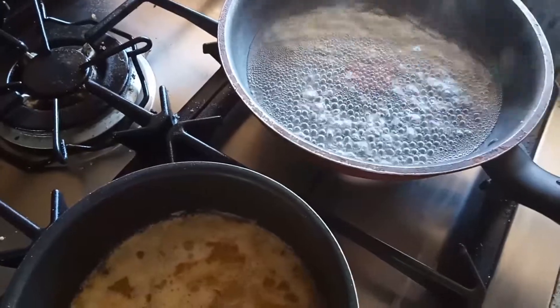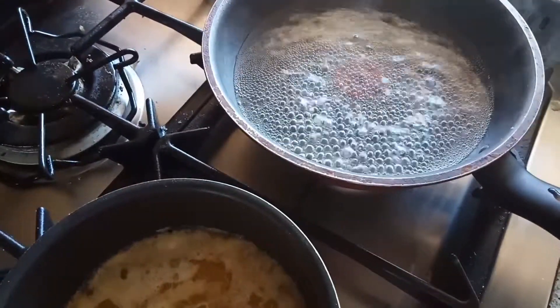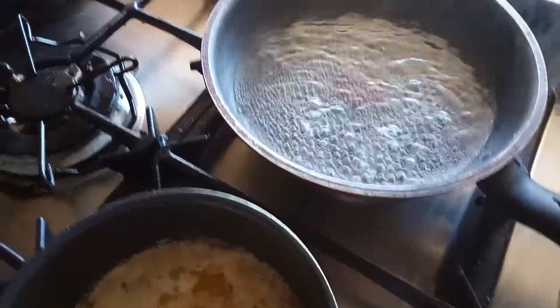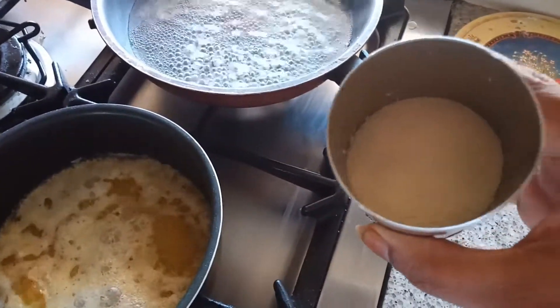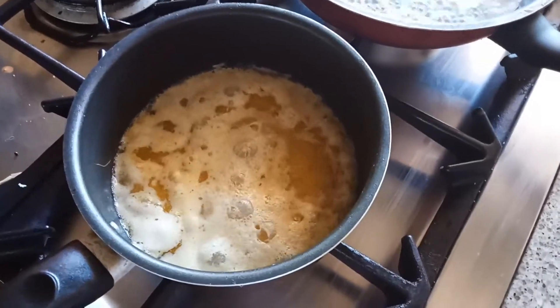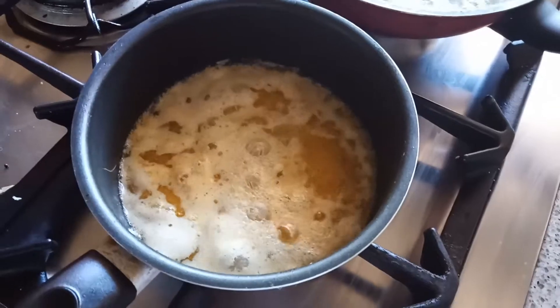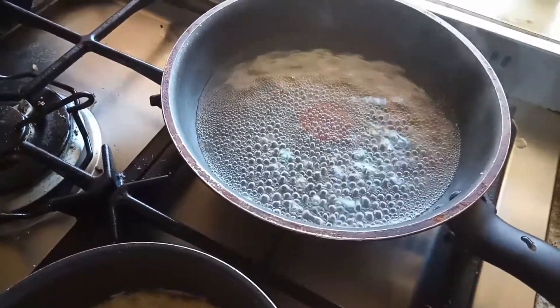For the halwa, that is Kesari, take a nonstick pan and add one and a half cups of water. When the water starts boiling, we have to add the suji. Here I'm adding half a cup of suji, and I'm also melting the ghee — this is homemade ghee, guys.